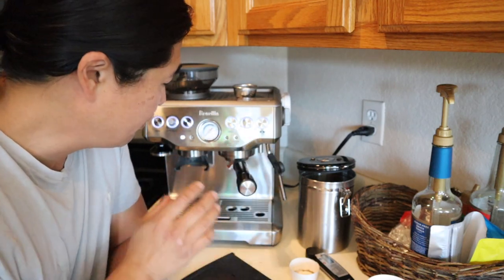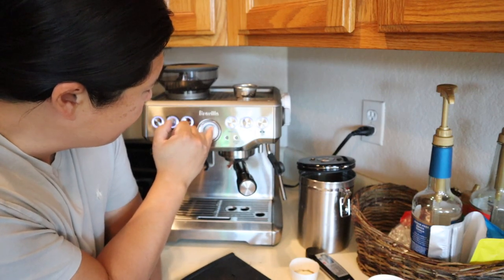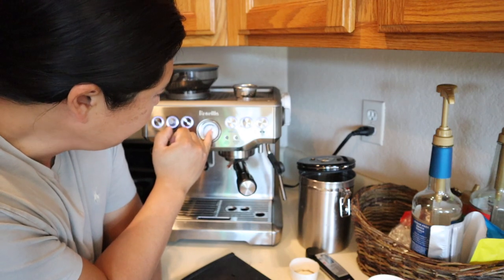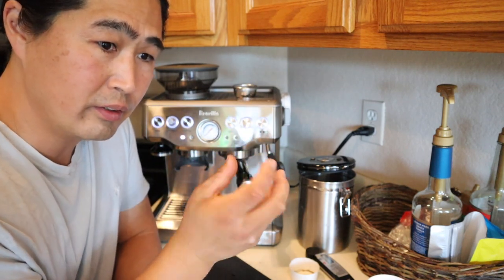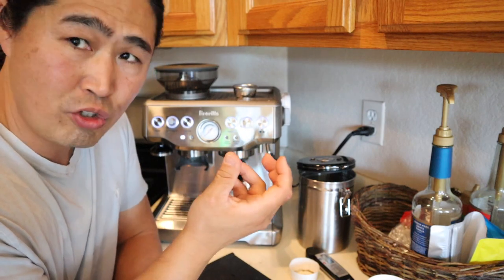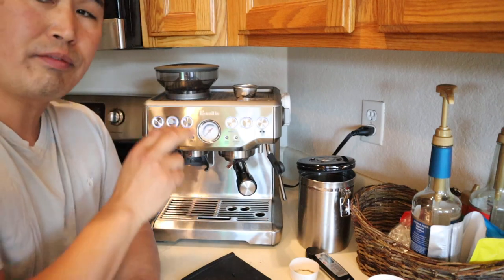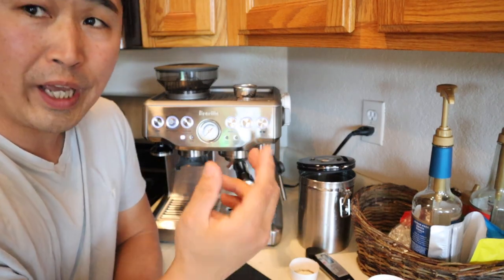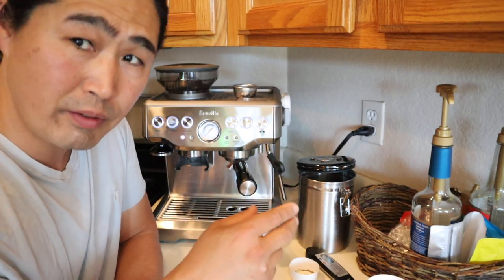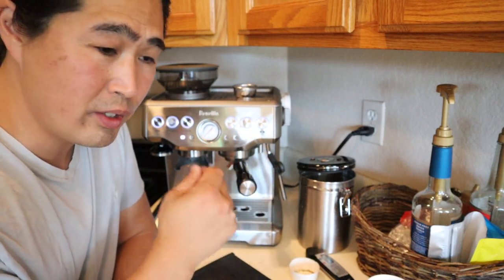So that was a little on the higher side of the pressure. Unfortunately, the Breville Barista Express — you cannot adjust it to finer increments. Right now I'm set at 7, so I cannot go down to like 6.5, or go to 7.5. It has to be one full step: so 7, 8, or 6.